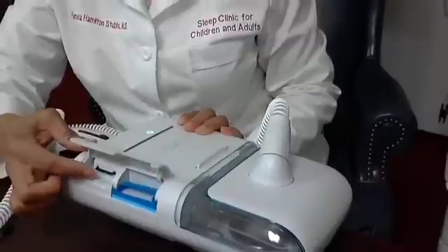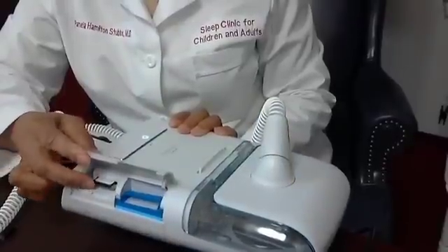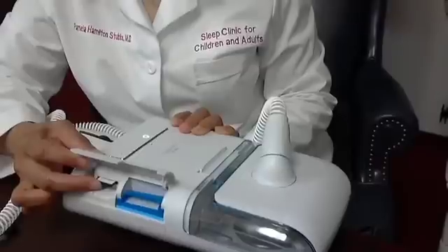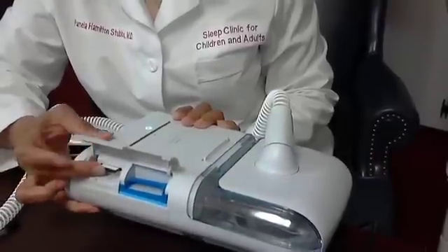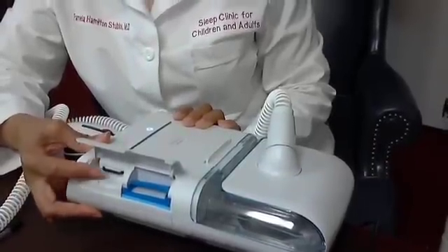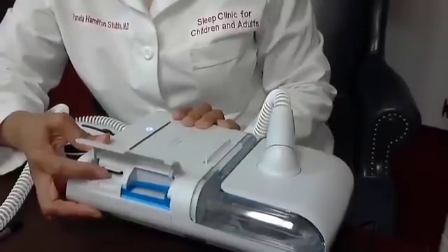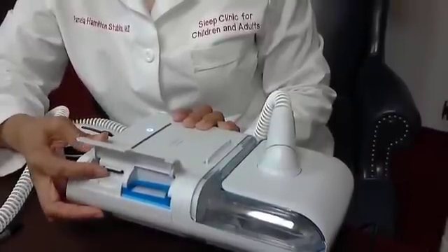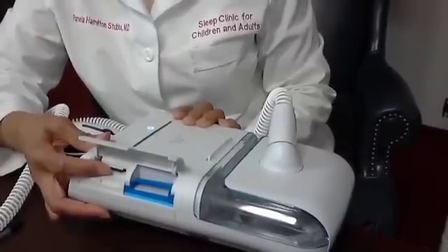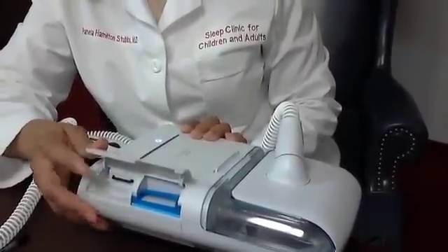Next to your filters is the memory card. This memory card pops out, so make sure it's all the way in. You'll know it's seated properly when you push it and it makes a little click. If you don't hear the click, the card may not be in, and if it's not all the way in it won't record accurately. This is what your sleep specialist or the equipment company uses to download compliance data for your insurance company.